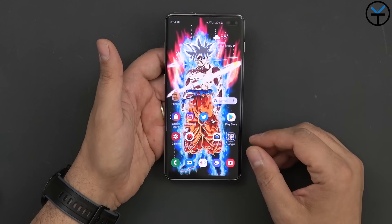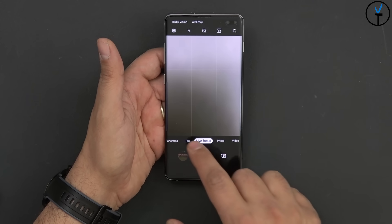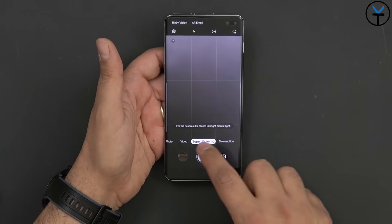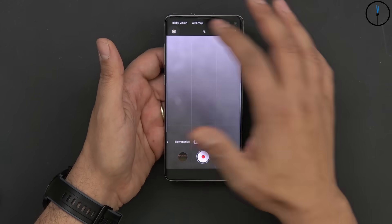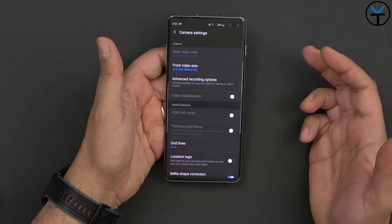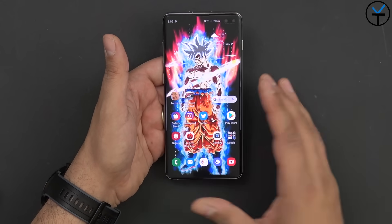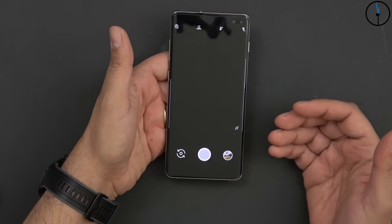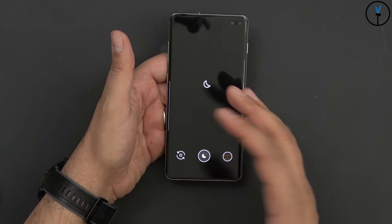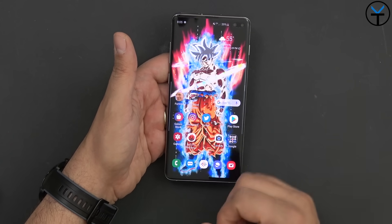There is no dedicated night mode on this device. The camera has many modes — food, panorama, live focus, video, super slow-mo, slow motion, hyperlapse — and the back sensors can shoot 4K at 60fps and use the ultra wide lens. But there's no dedicated night mode; it kicks in automatically when there's not enough light. I even tried to find a night sight port but it doesn't fully work yet, though we seem to be just a few steps away.